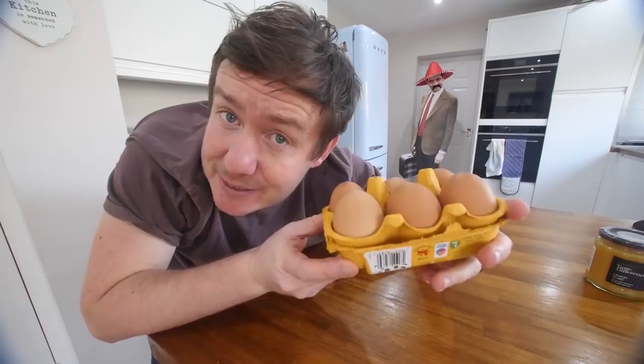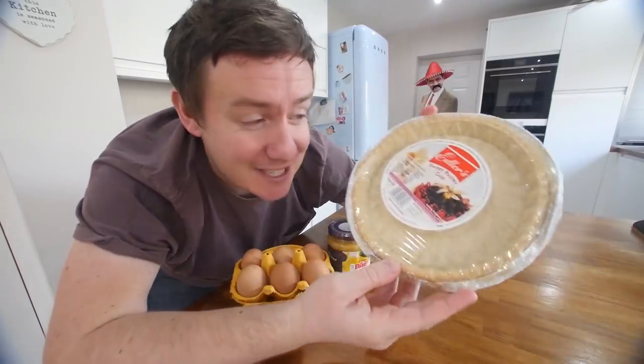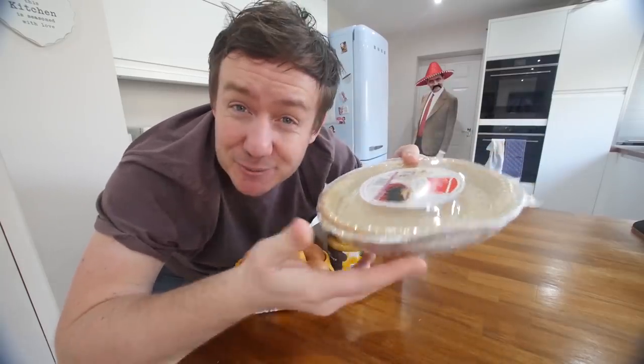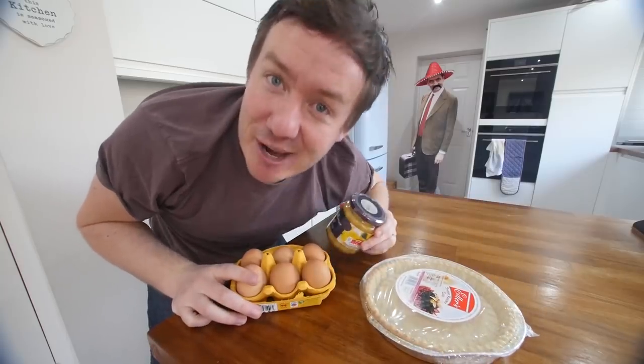With some eggs, some lemon curd, and one of these amazing - I've never bought one of these before - this is 50p - a pastry case. It's blind baked already, it's ready to go. We are gonna make a three ingredient lemon meringue pie. With this lemon meringue pie, I don't know what's gonna happen to the meringue - that's the only concern - because we're not gonna get anything to stiffen it or make it glossy like with the sugars.